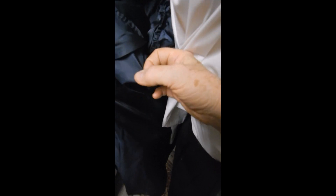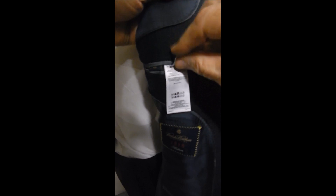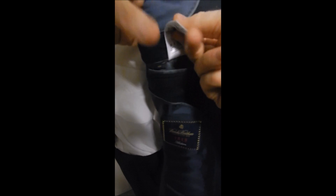Here's the inside. You can see it's the E. Thomas woolen cashmere, which is a really fine fabric. You can see it's basted along the seams. It also has sweat guards over here.